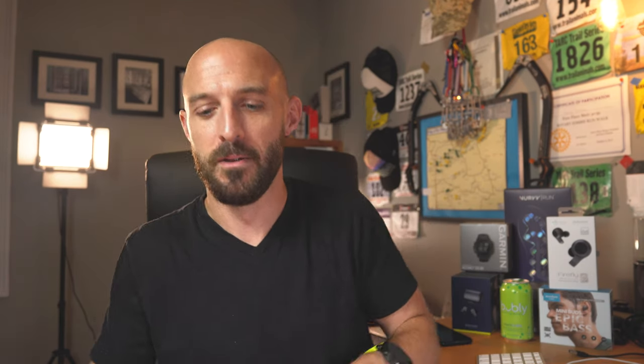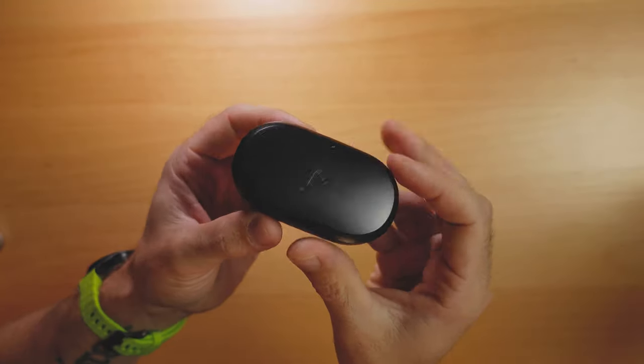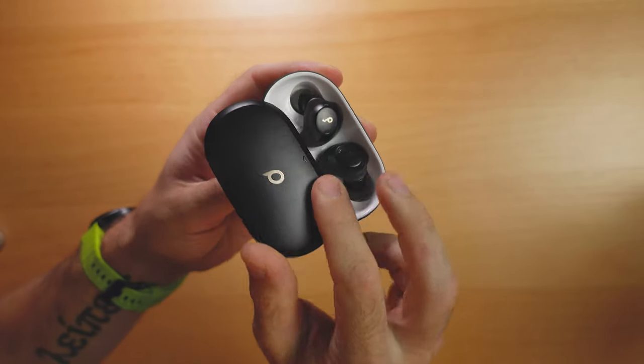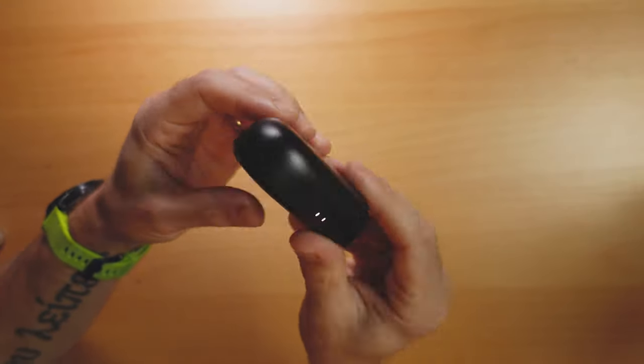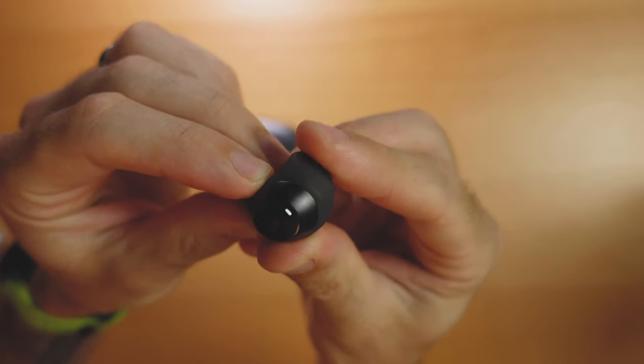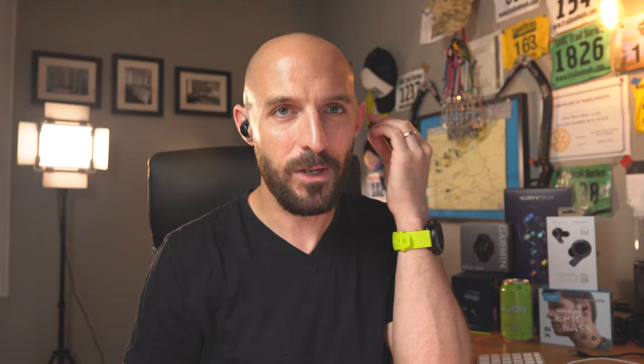Next up we've got the Soundcore Spirit Dot 2, for people who think the X2 case is too big — the Dot 2's case is much smaller by comparison. These are super compact and I really like the case design with its little slidey door mechanism; it feels really well built and is so small it feels like a pack of gum in your pocket. These are in-ear rather than over-ear. They have a little wingtip — it's filled with air, like a little spongy thing — and that wingtip really seals up the connection between your ear and the earbud. I can barely hear myself talk, the seal is so good.